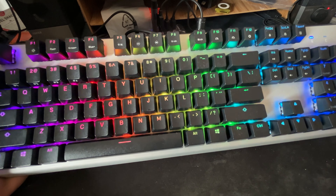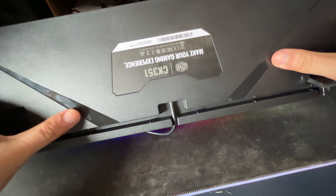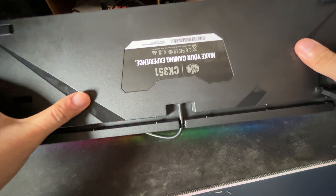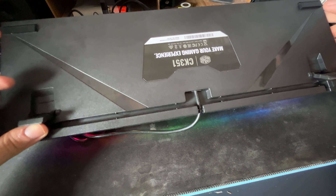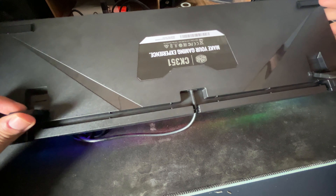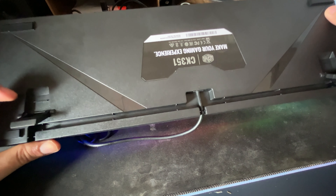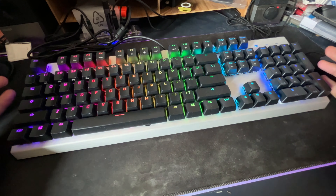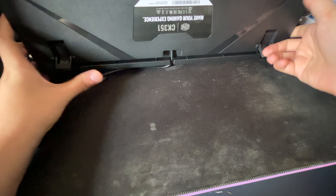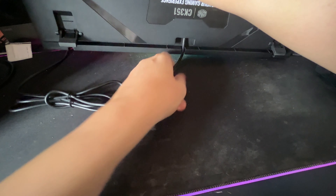Build quality is fine for this price range. The top is silver, the bottom is mostly matte black with some piano black decoration — which is a fingerprint magnet. You get four Teflon feet and two kickstands, but there's only one angle — no multiple angle adjustment. I hope Cooler Master adds that in a future model. For cable routing, there's one bracket so you can route the cable to the middle or left as needed.